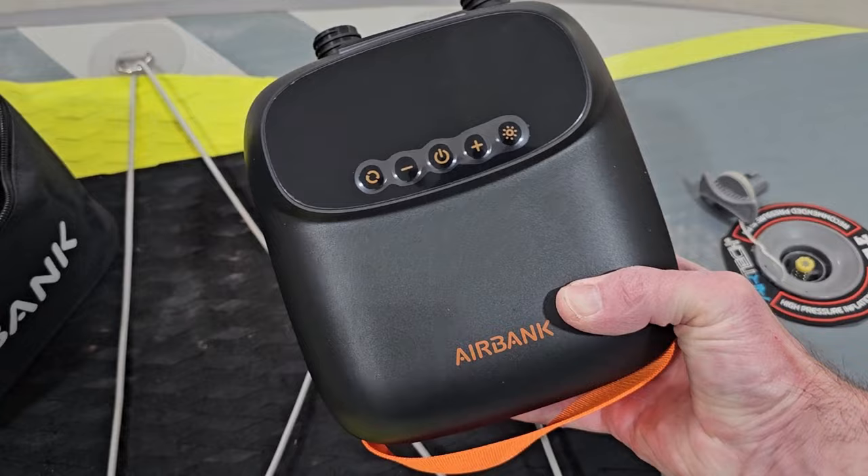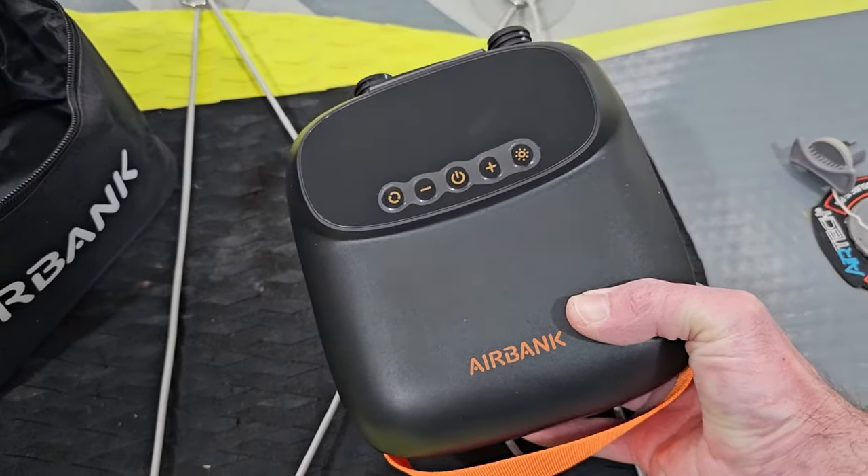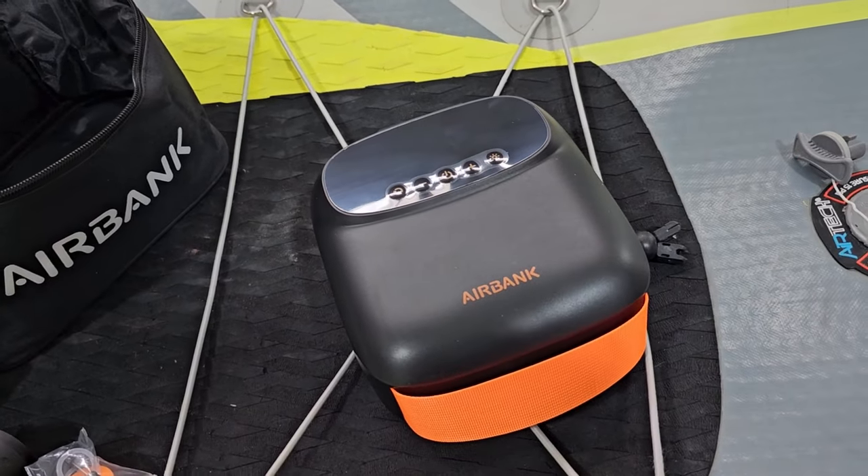Number one, look how small this thing is. You can still get two to three paddleboard pump-ups with this single charge, and that's pretty close to what some of the bigger options are doing.